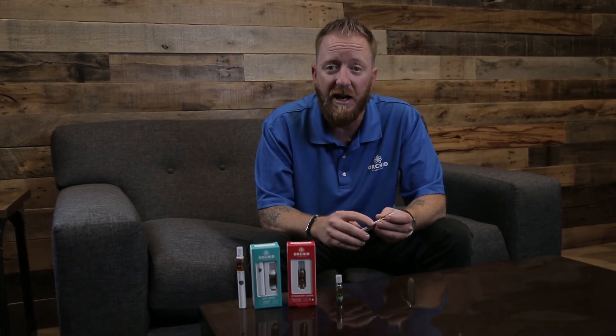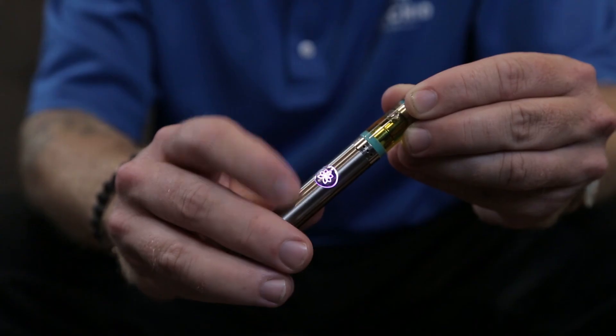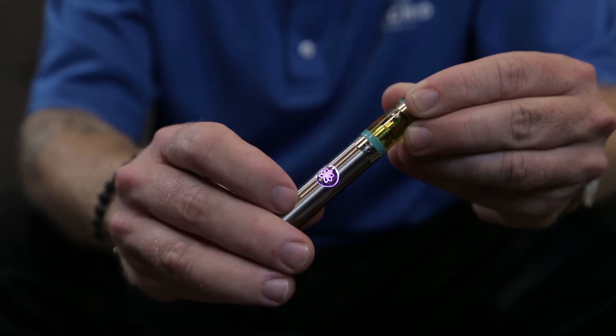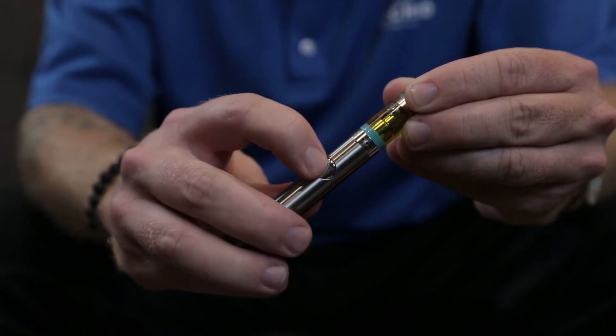The battery also has three power settings: high, medium, and low. You can just click it three times to change between them. Low is a yellow light, medium — the factory default — is a purple light, and the high setting is a red light.